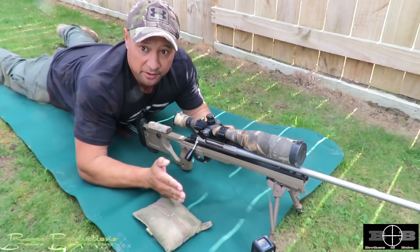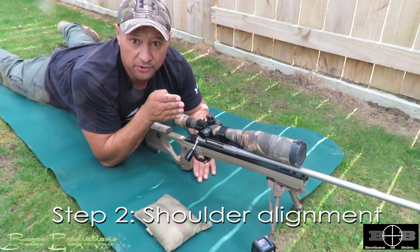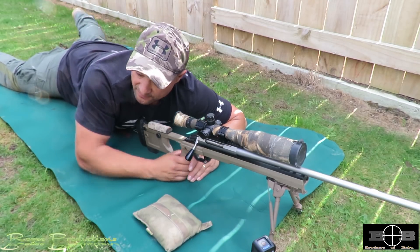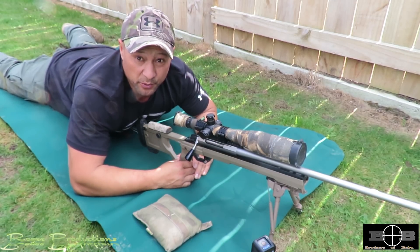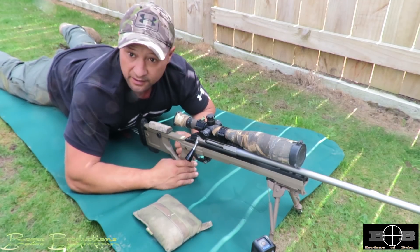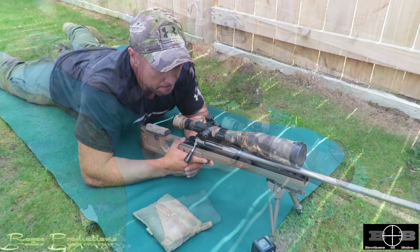Next phase is shoulder alignment — getting the shoulders square to the rifle. If they're nice and square, I'm not going to get turned when the shot's fired. My legs are slightly around like this for support. If I'm straight in line and my shoulders are square, the recoil will come straight back and meet this platform. Also, weight is distributed evenly on each elbow supporting the rifle. That's step two: shoulder alignment.